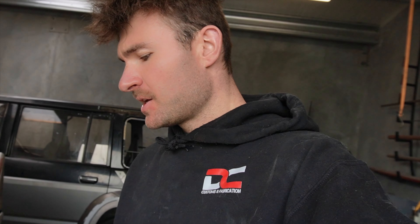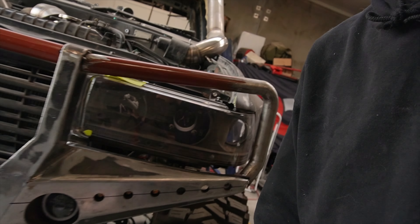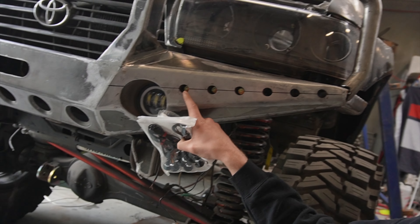Hey viewers, welcome back to the channel. In my last video we were doing the bull bar, and I mentioned the lights have finally arrived. But this video is not going to be about the bull bar — even though I've started to fit them in as you can see. In this video we're doing the tray.